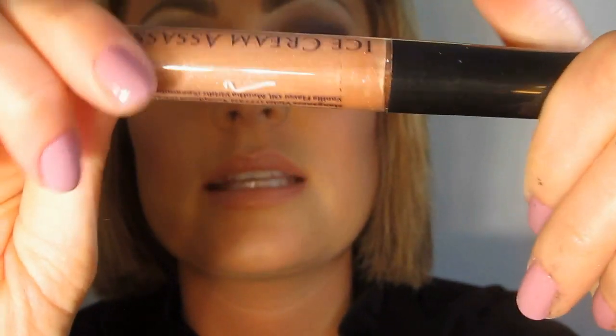Great nude lip gloss — Ice Cream Assassin. It is a soft tan nude, which is actually a lot more tan than 224 by Inglot. It's by Pumpkin and Poppy. I sincerely hoped you loved it.